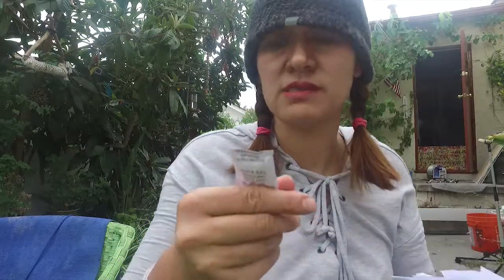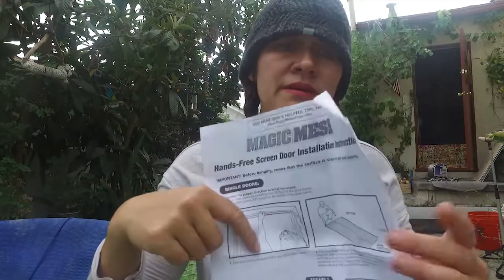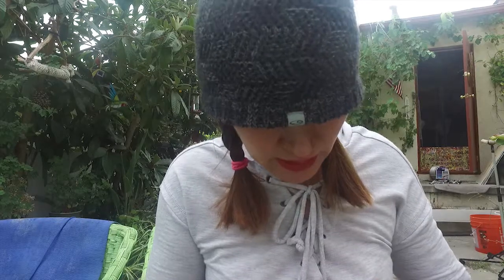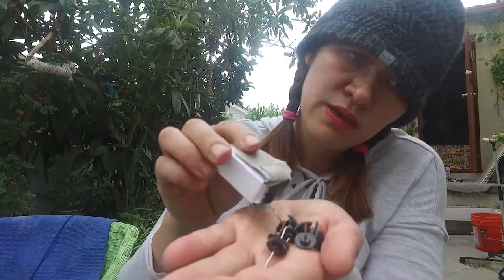Opening it up, we have the manuals that show us how to apply it — Magic Mesh manuals — and a consumer right agreement. It also comes with a couple of velcro strips and a couple of pins. Pretty neat, it comes in this little cute box, and these are the pins you can use to pin it on.